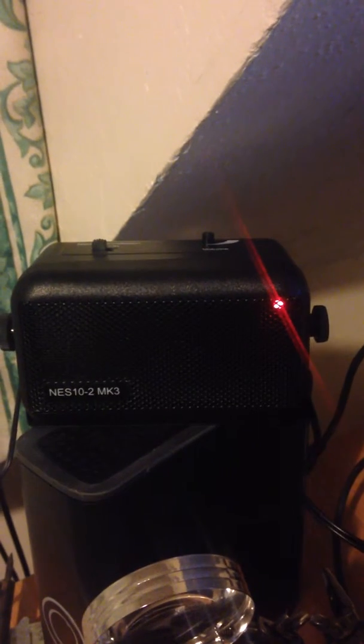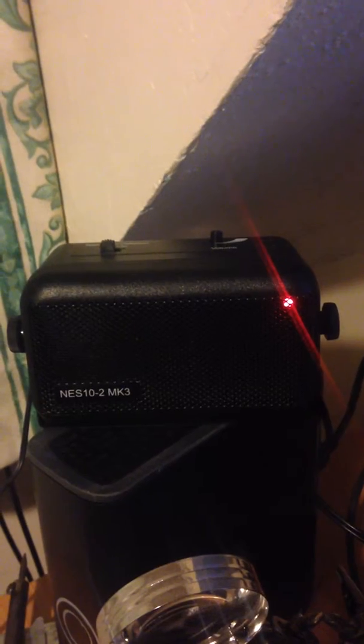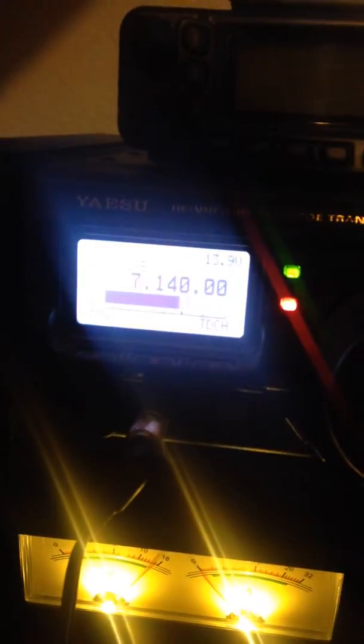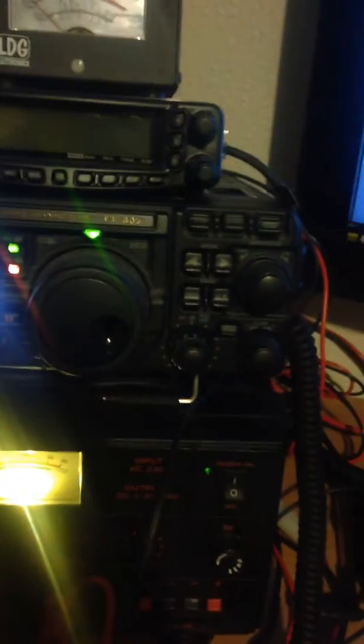Hello, this is Matt. This is just a demonstration to show you the DSP noise cancelling device that I bought from BHI — cost me £99. I'm using my home base rig, the Yaesu 897D, as you can see.